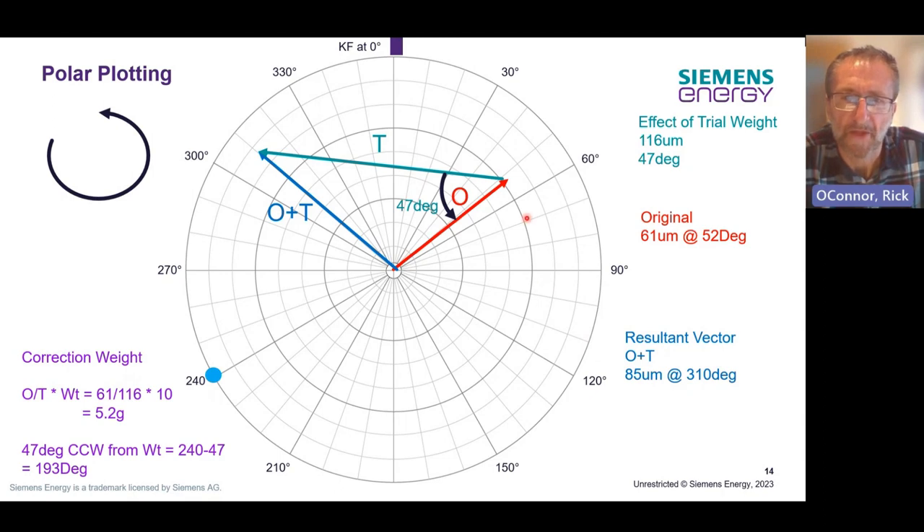Based on that, we can now calculate the size of the correction weight by taking the ratio of the original amplitude divided by the effect of the trial weight, then multiplying by the actual size of the calibration weight. In this instance, we've got 61 over 116 multiplied by 10, giving us a correction weight amplitude of 5.2 grams. Where are we going to put it? We start with where the trial weight was, but then move in a counterclockwise direction 47 degrees further round, giving us a location of 193 degrees. So that's our size and location of our correction weight, and in a nutshell, that's what single plane balancing is.